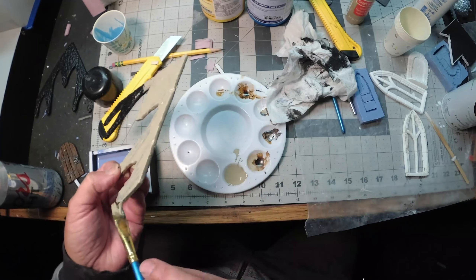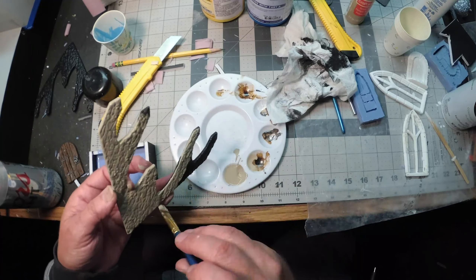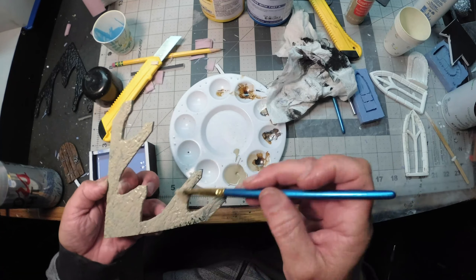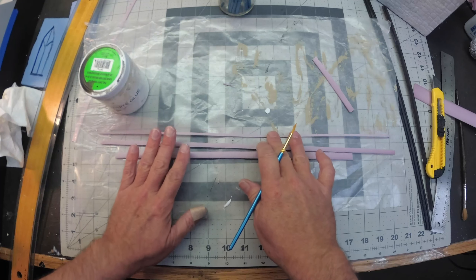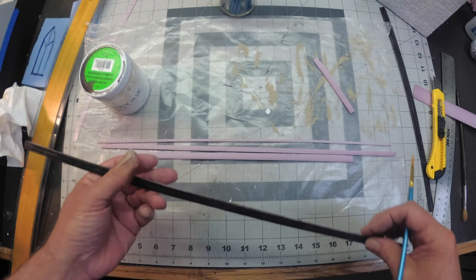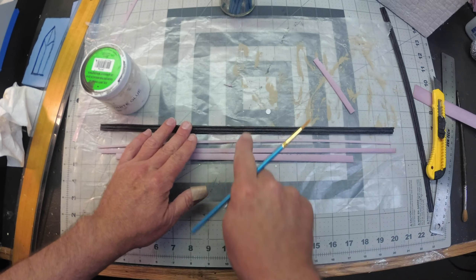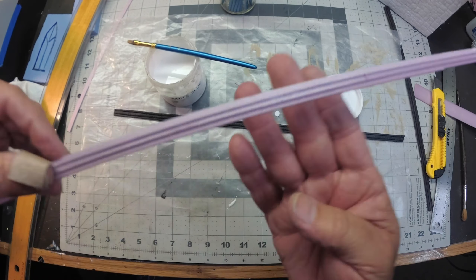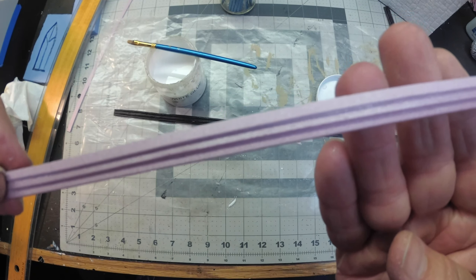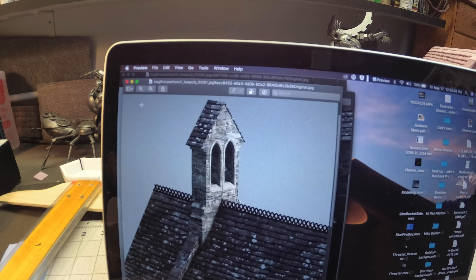Once the texture is in, all you need to do is put a layer of Mod Podge on and paint it tan. I've got my three strips of molding pieces cut—I'm just going to glue them together, and eventually I'll paint them. So just take all three strips, glue them together, and it should look like the finished reference.